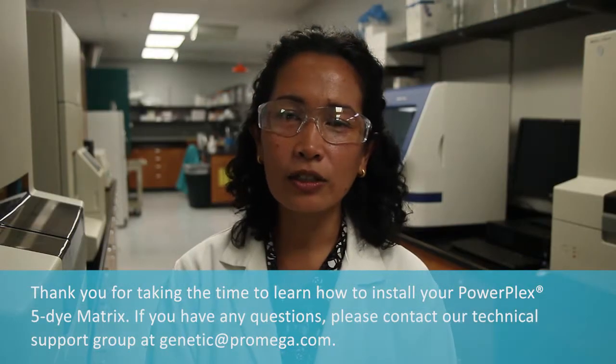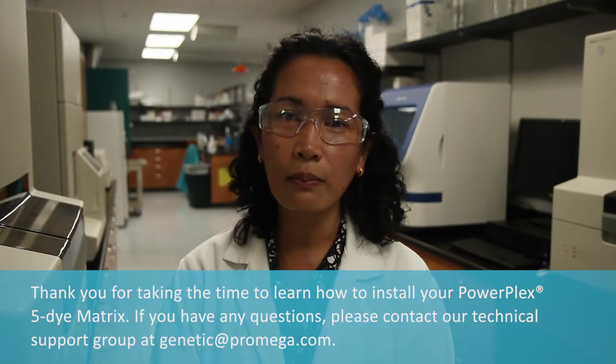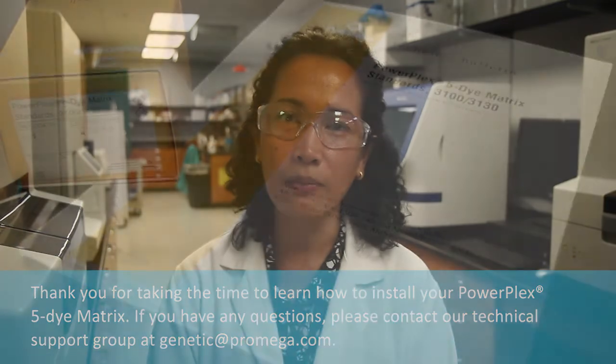Thank you for taking the time to learn how to install your PowerPlex 5-dye matrix. If you have any questions, please contact our technical support group at genetic@promega.com. Thank you.